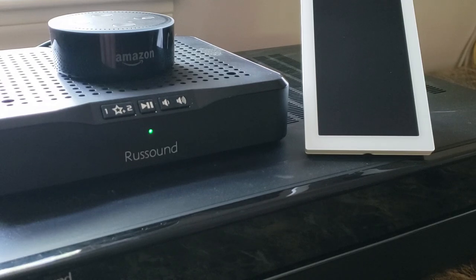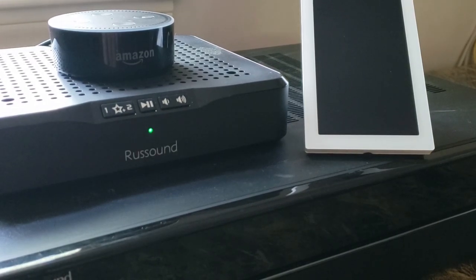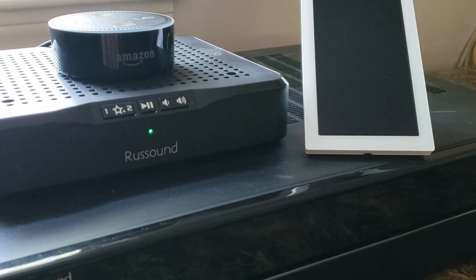These can be found within the app and would be necessary for you to set up on your Alexa device. So let's take a look. The two skills that you will be using are Russ Sound Smart Home and Russ Sound Control. The smart home skills are the more basic ones where you're simply going to address your Amazon device with a basic command. For our test setup today, we have an MCA 66 and MBX Pre as an audio source and our XTS keypad, and we already have the Amazon integration set up on this product.